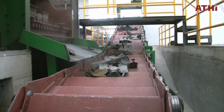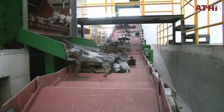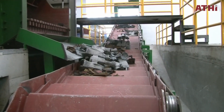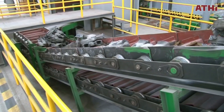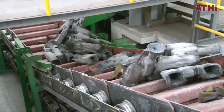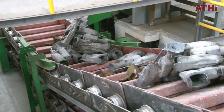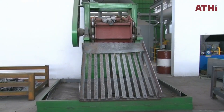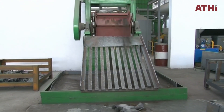Shell mold casting is widely used in industries like automotive, aerospace, and machinery. It's ideal for producing components such as engine blocks, valve bodies, and pump housings where precision and strength are critical. While shell mold casting offers many advantages such as high accuracy and repeatability, it's not without limitations. The process can be costlier due to the use of resin and metal patterns, and it's best suited for production runs where these costs can be justified.